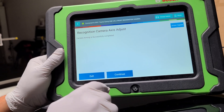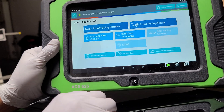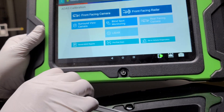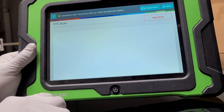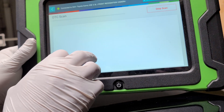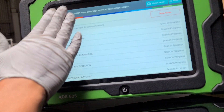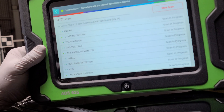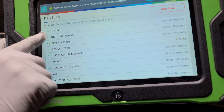Camera aiming is successful and completed. We take a screenshot of that result and press continue, which brings us back to the main area. Then we do a post-scan — I already did a pre-scan earlier, so now we run the post-scan. I'll give it a few minutes to read everything.